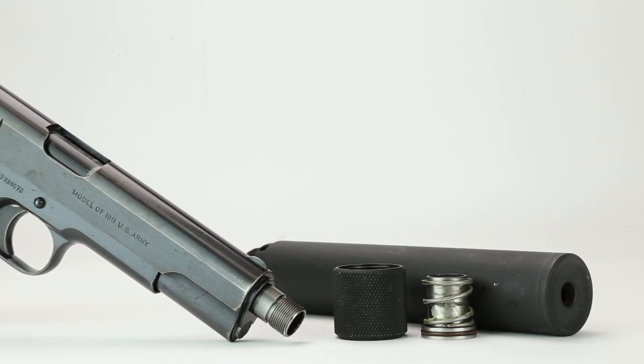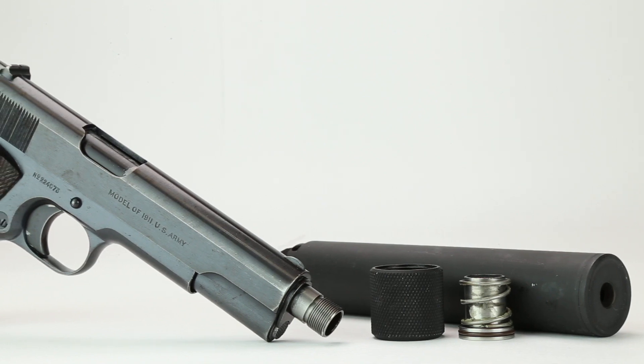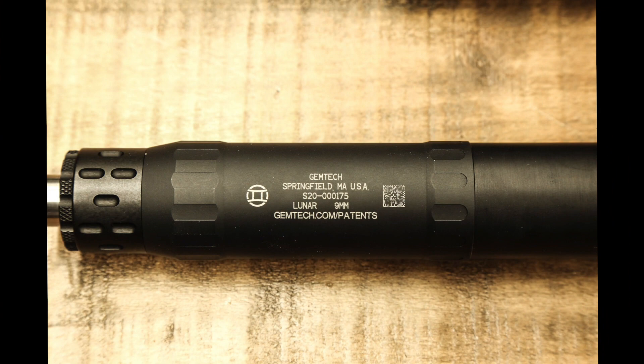With the added weight of a suppressor attached, most pistols will not cycle in semi-automatic mode without this mechanism. All notable suppressor designers to the present time have used this system to couple pistol suppressors to handguns.